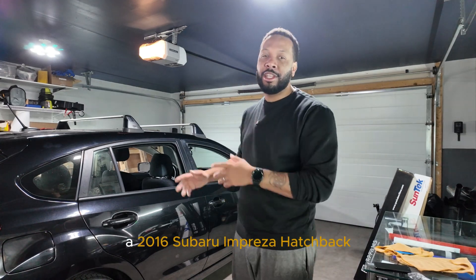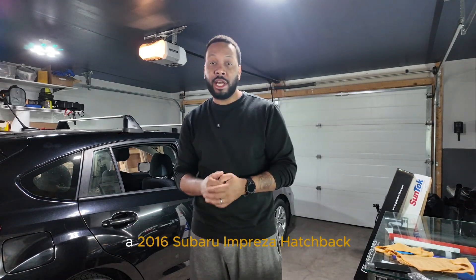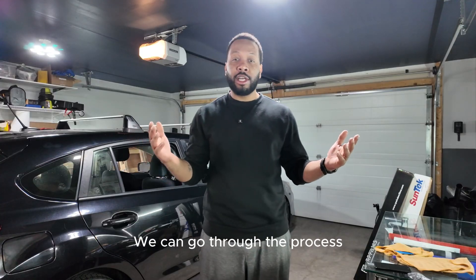Hey guys, Jay here, attending a 2016 Subaru Impreza Hatchback. I'm going to go through the process as always.